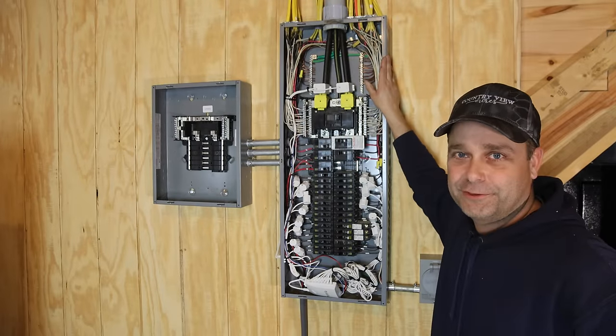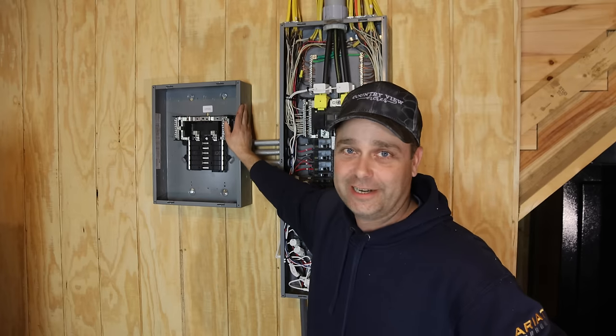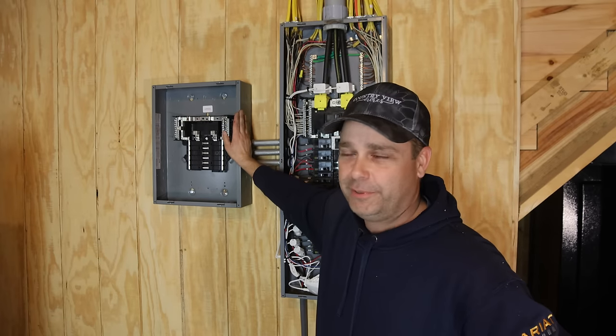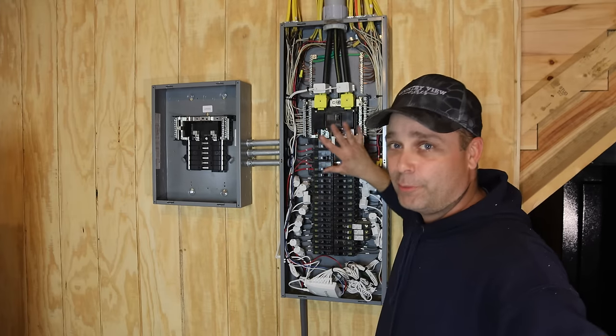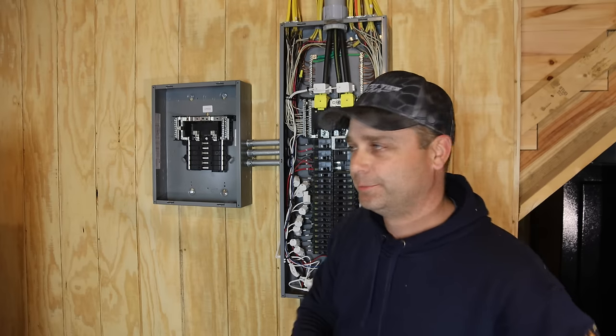Hey guys, I'm Evan. Welcome to Country View Acres. Today, I'm down here in our mechanical room and I am installing a brand new breaker panel. This is going to be our off-grid panel or our critical loads panel, whatever you want to call it. Basically, what we're going to do is take our important circuits out of our main panel, move them over to here, and power those up with solar.